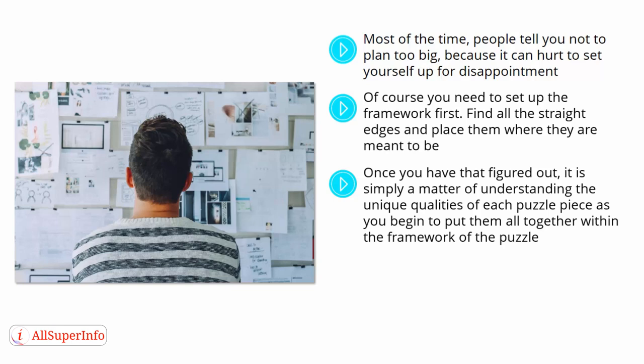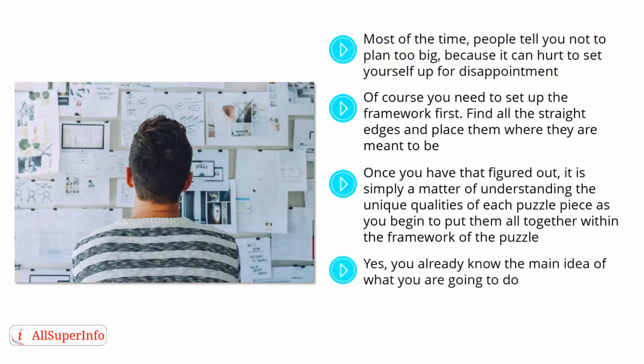Make sure that you know each piece in detail, and look at it as a small piece of a bigger puzzle. You already know the main idea of what you are going to do. However, each little puzzle piece that you put into place has to be an individual set of goals that makes a part of the whole so that you can achieve the big goal as well.